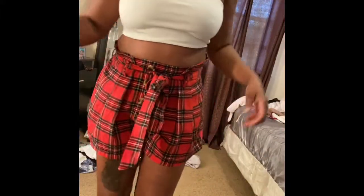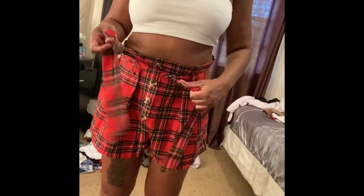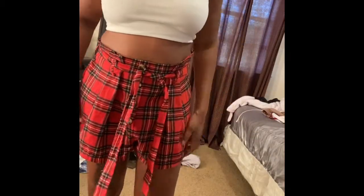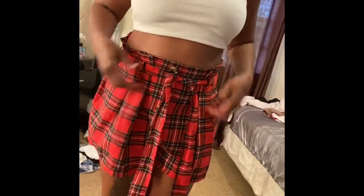I got these — paper bag shorts — and they come with a belt. I freaking love these shorts and I know exactly what I want to do with them. These are some really cute shorts and I love the fabric, it's nice. The shorts are a little stretchy — they stretch right out, so if you have a little more body or a little more booty, you should be able to get into them.